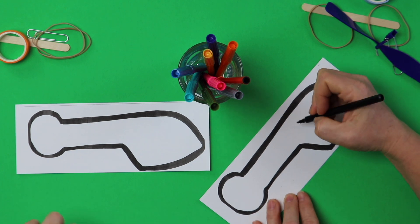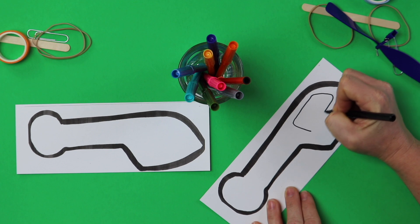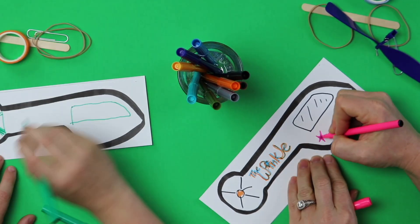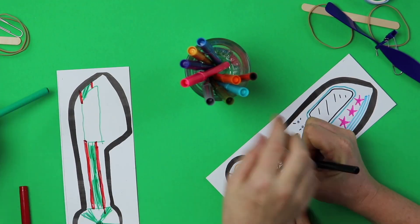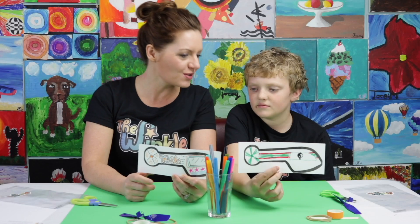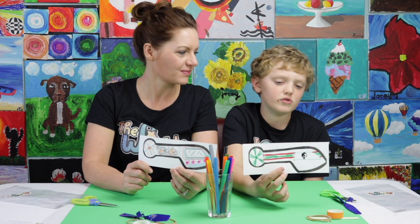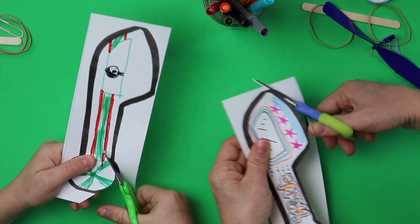I wanted to color mine. I'm just going to put a helicopter window here — that's my idea. And what did you do on yours, Grant? I did red and green racing stripes, a propeller, and a really cool stick man pilot. A pilot — that's awesome. Go ahead and start cutting out your helicopter.